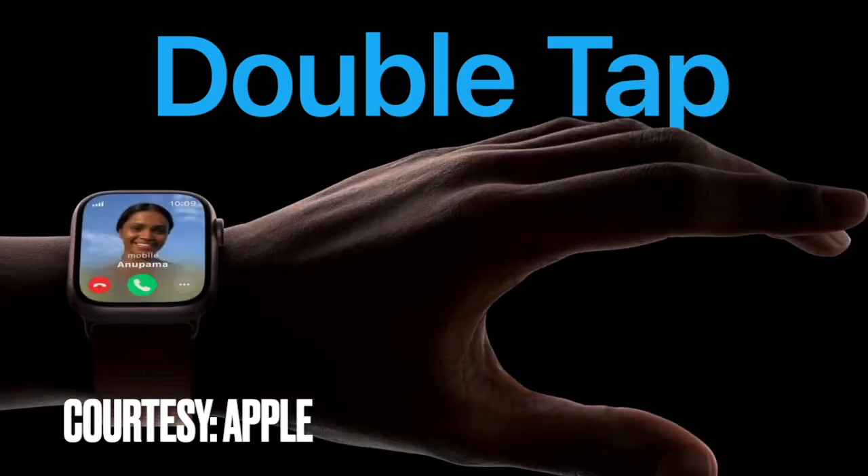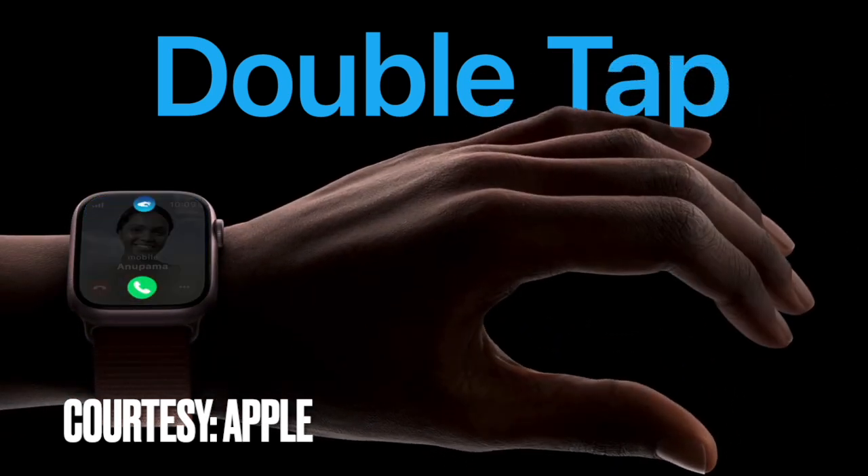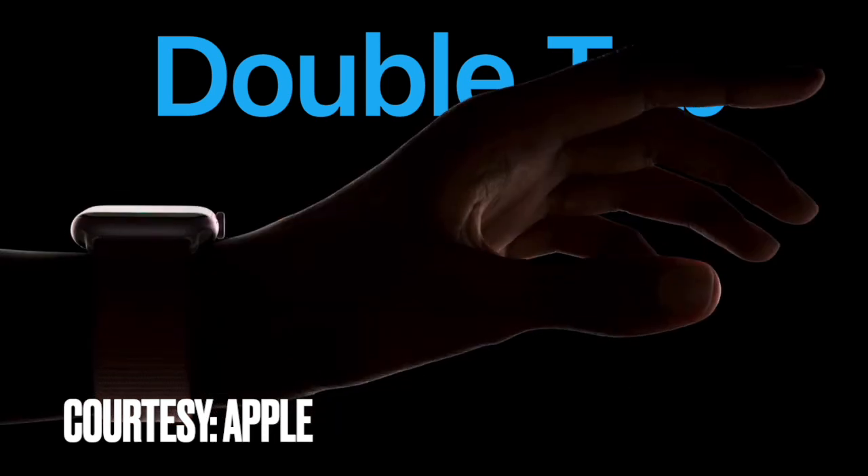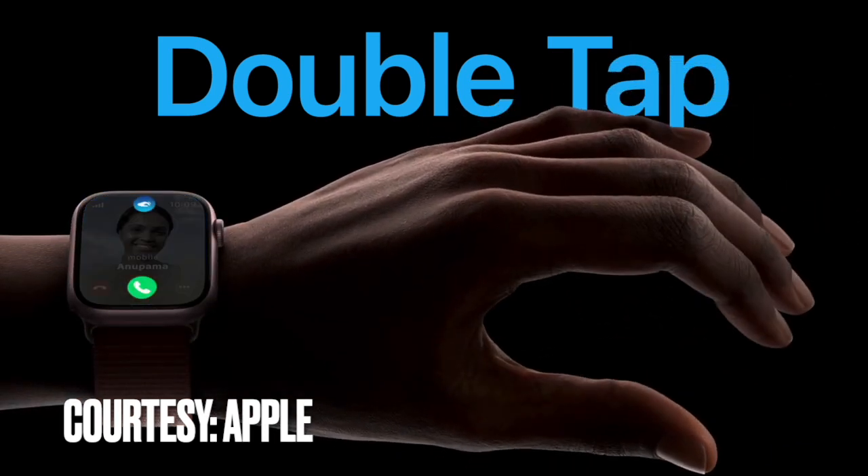So that's how you can easily set up and use the new Apple Watch Double Tap gesture feature. If you found this video helpful, do like and share it, and I'll see you in the next video with more such handy watch tips and tricks. Till then, stay safe and have a great time, bye.